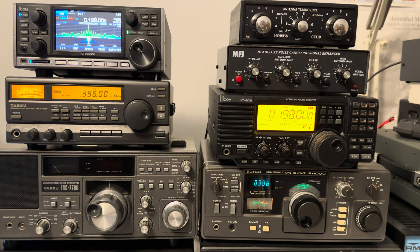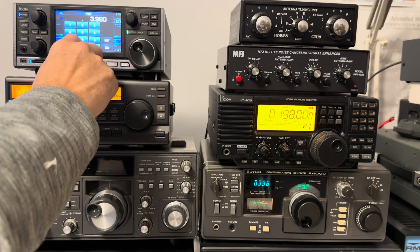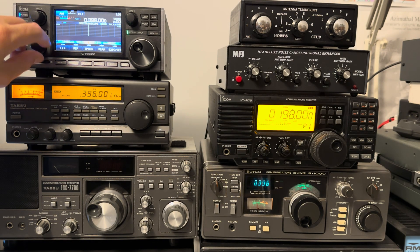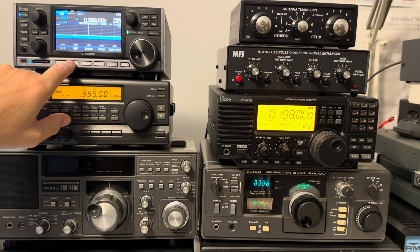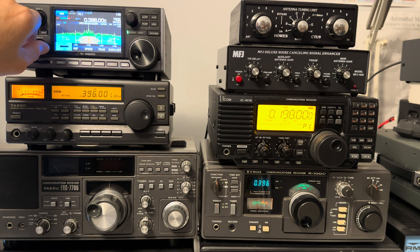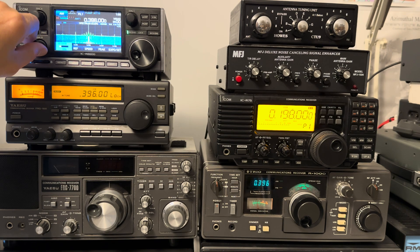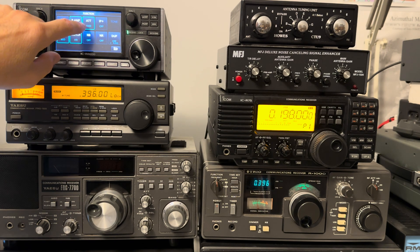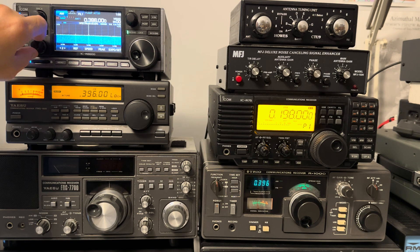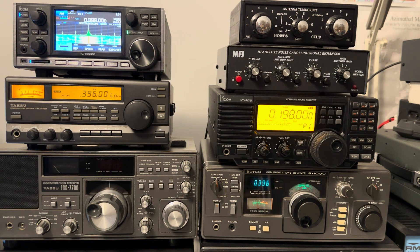And then if we go back to 396kHz — put the reference level back up, preamp back on, attenuators off — there we are, still peaking around about plus 20. Now 10dBs of attenuation: it's down to S9 plus a little bit. Put 20dB in and it's down to just over S5. So that's exactly right — it appears that this second harmonic of the BBC Radio 4 198kHz signal is real.